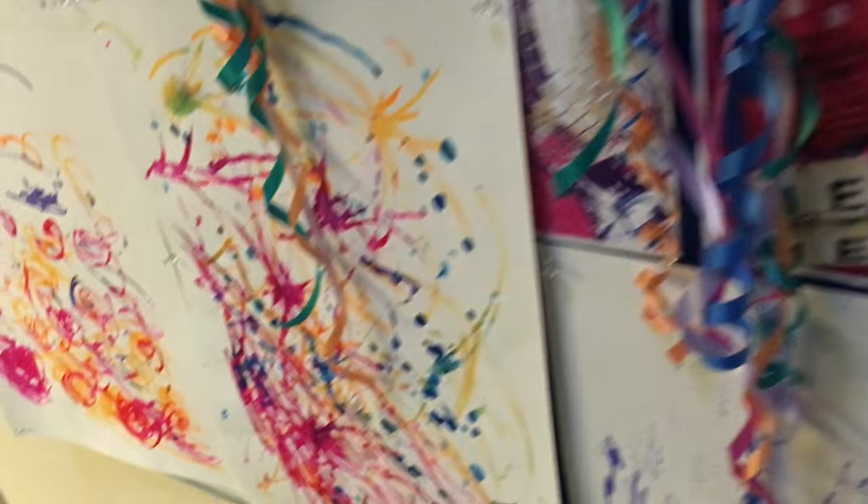Thanks to the Renford Centre — it's wonderful to see good practice with adult services. This is brilliant art!